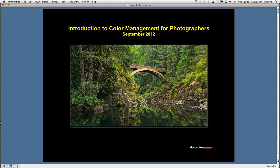Hello, everyone. This is David Saffer. I'm a photographer and professional printmaker. I live in Southern California near Los Angeles. I'm your host today for Introduction to Color Management for Photographers, sponsored by Datacolor. We're going to get started with our session right now.